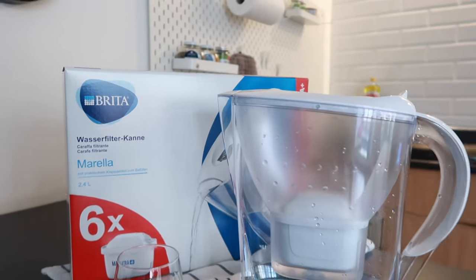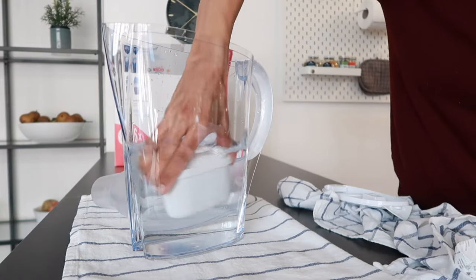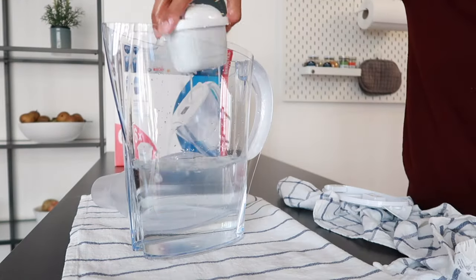If you just picked up the Brita Morella water filter jug and you want to know how to set it up, then this video is definitely for you. I'm also going to tell you one thing you shouldn't forget to do if you are using this jug.